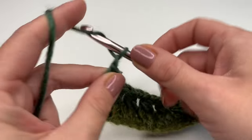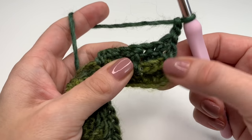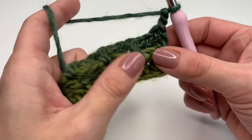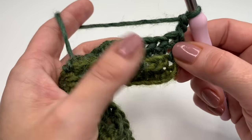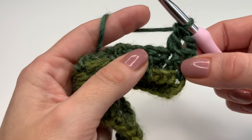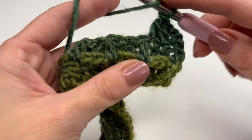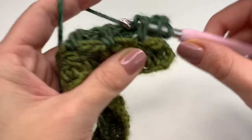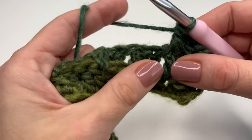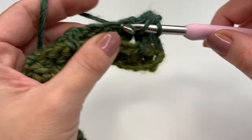For the next row, we will chain two again and turn our work around. We will skip the first stitch. Now you can see we have two double crochets next to each other and then a front post double crochet. So we skip the first stitch, yarn over, insert your hook into the second stitch and make a double crochet. Into the next stitch, make another double crochet. Now we are at our front post double crochet from the previous row, and we will work a front post double crochet there.